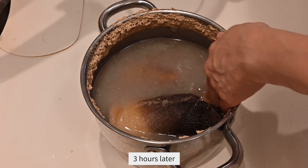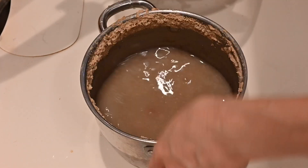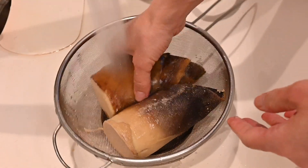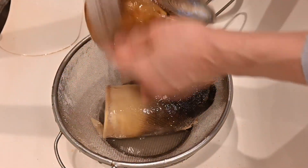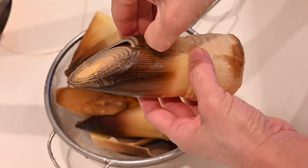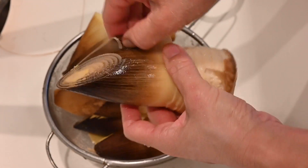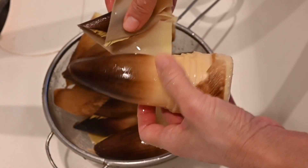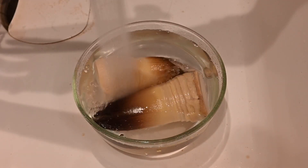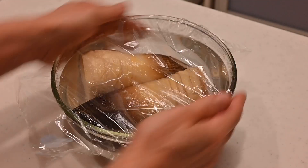After 3 hours, it comes down to room temperature. Wash away the bran and take away some of the outside skin. Submerge in fresh water and put in the fridge. You can store the cooked bamboo shoot for up to a week by changing the water every day.